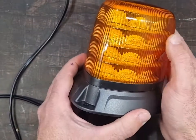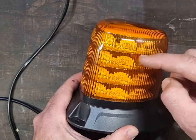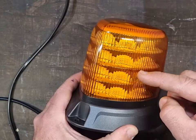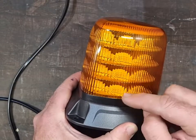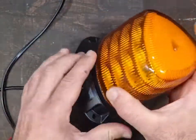These come in a few different versions. This is the standard version. There's a tall, a short, and a low profile as well. The only difference is the amount of LED rings they have in them, but they all operate the same way with the same base.